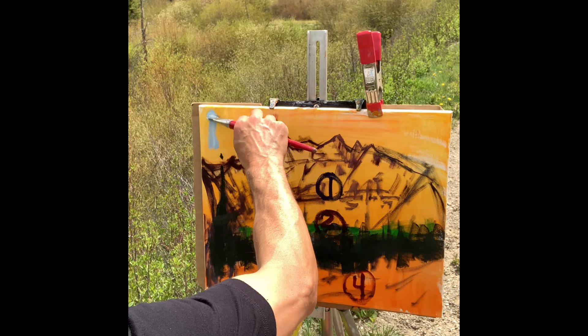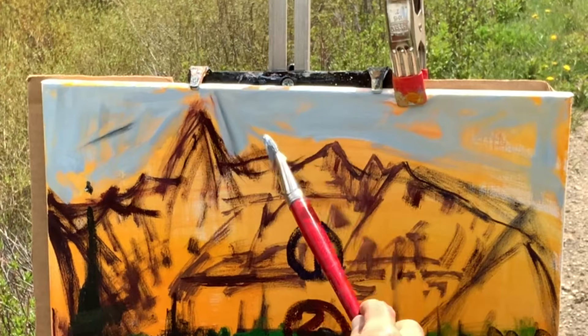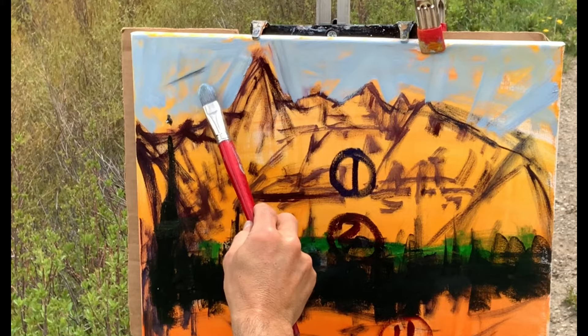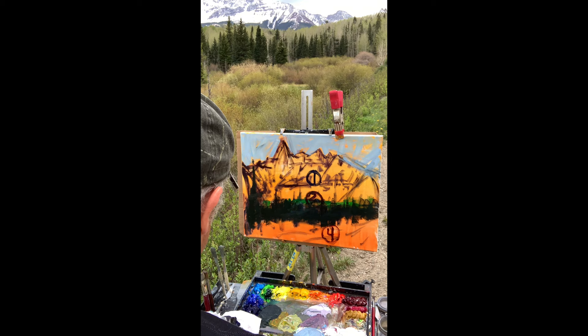I'm going to teach you how to pop your colors on a gray day. With the sky color I mixed some cerulean blue, a little ultramarine blue, titanium white, and a little bit of cad red. I'm going to purposely leave some of the orange underneath. Back to tip number one — contrast creates interest in a painting. If you look at paintings that you love, it's because you've created interest through contrast. You've got to train yourself to look for opportunities to create that contrast and interest.